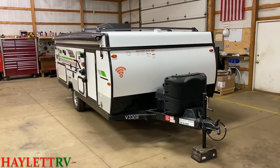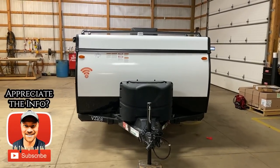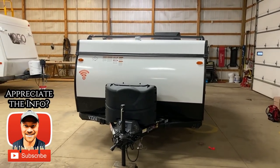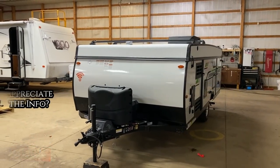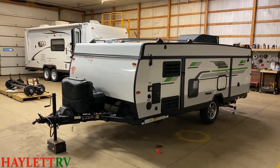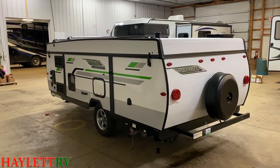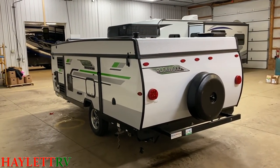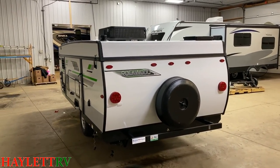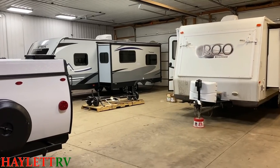Something I always like to do here at Halod RV is close up the campers and show them in what I call travel mode. Usually on a big trailer or fifth wheel that means closing the slides and letting you walk around inside. But in the case of a pop-up, I think it means something a little bit different — this is a really good way to illustrate the towability of one of these as compared to a more traditional travel trailer.